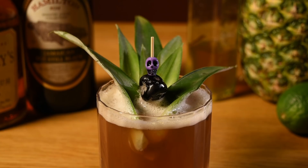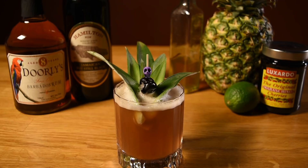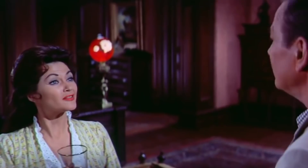Either way you make it, the drink looks right at home in a lowball glass — the type of thing John Wayne would be comfortable handling. Down the hatch!